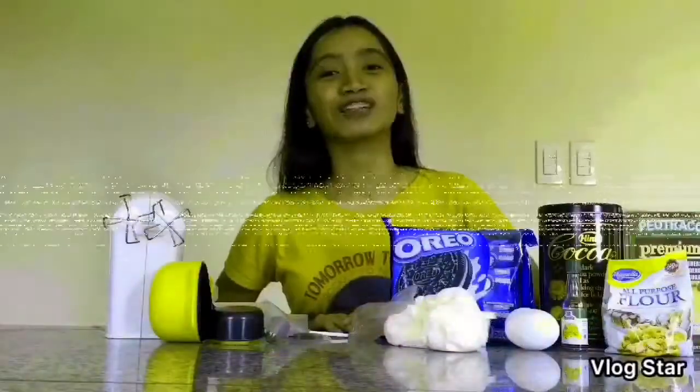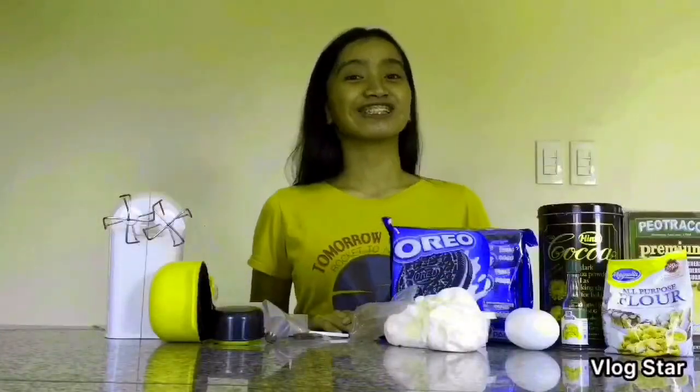Hey! It's Priya here! Welcome to my vlog! Today, I'm gonna show you how to make some homemade drawers. Without further ado, let's just get started.